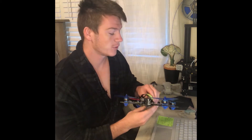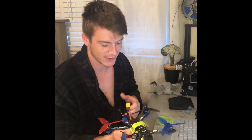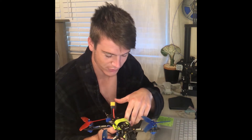Today we're going to talk about drones that flip instantly upon takeoff and what we can do to fix that. It can be extremely frustrating when you set up everything on your drone, go to your first flight, go to takeoff, and it just ramps up and flips right over. The most common cause for this happening is the flight controller not communicating properly with the motors.